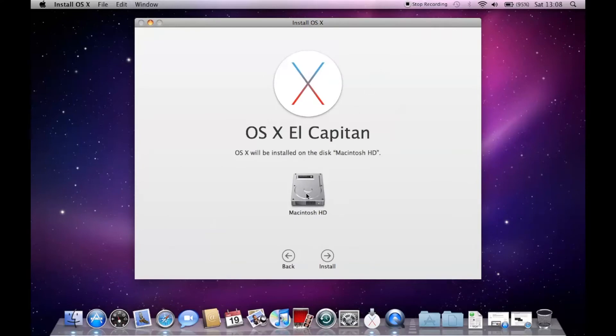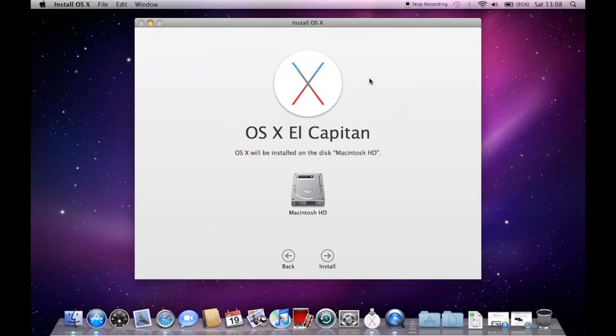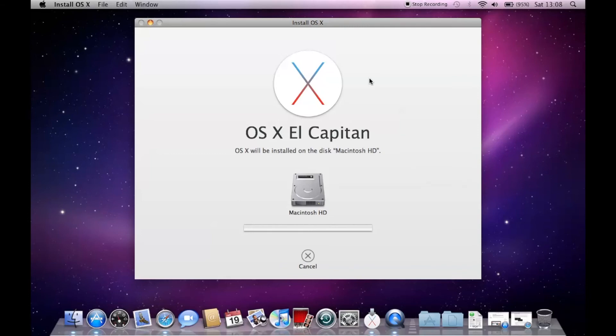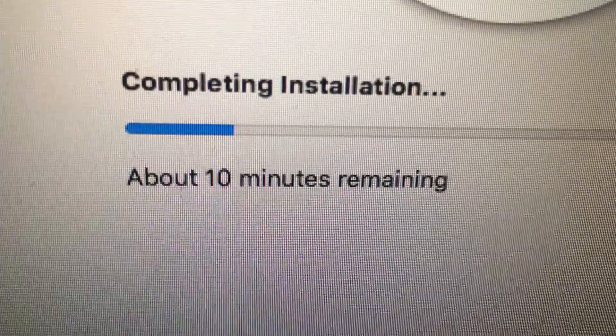We select our hard disk — this one right here — then you just press Install. There's some private data so we'll just be right back. This has to happen again — we've got to wait more time.